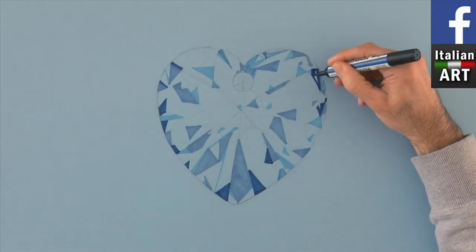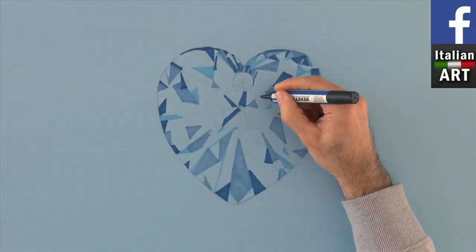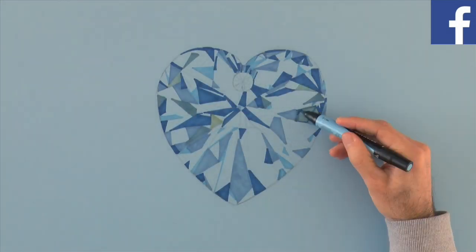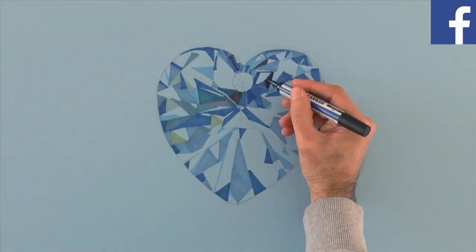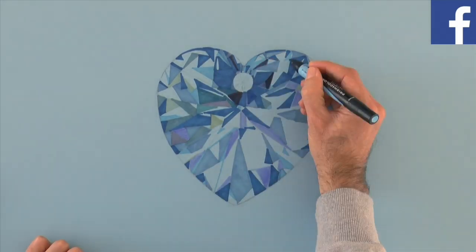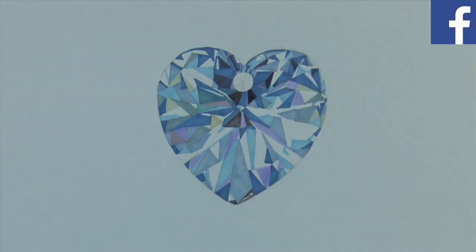As you can see, I am using different tones of blue and I am drawing on blue paper. The shape of the heart is not perfect still, but with all the colors by the end of the video nobody will notice, I hope! I also use some dark gray as well as violet and purple.